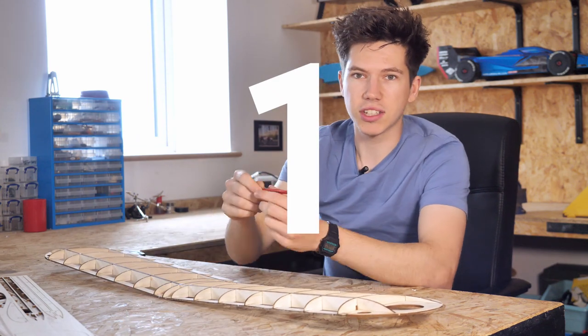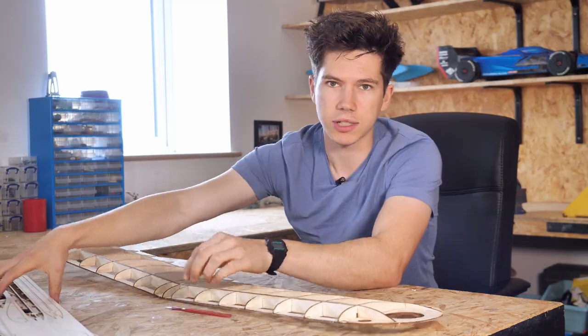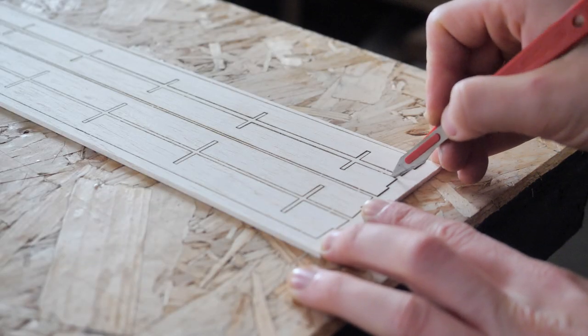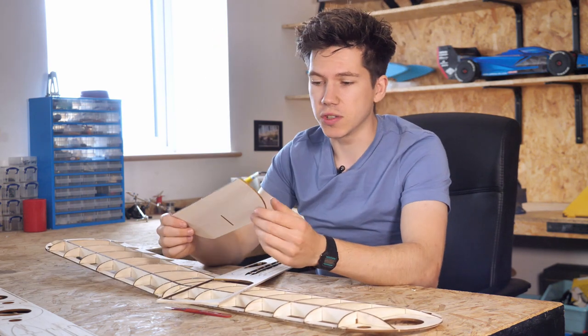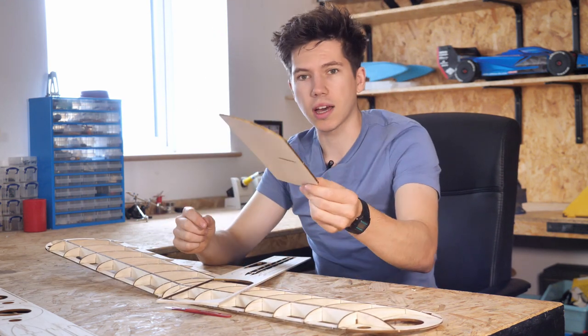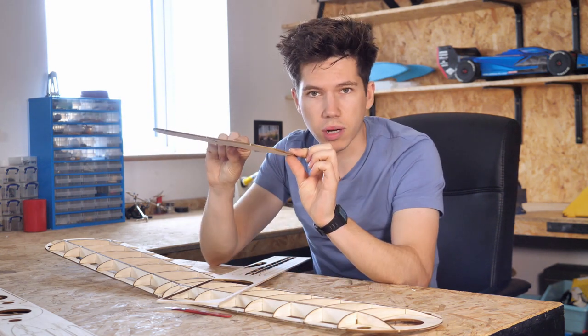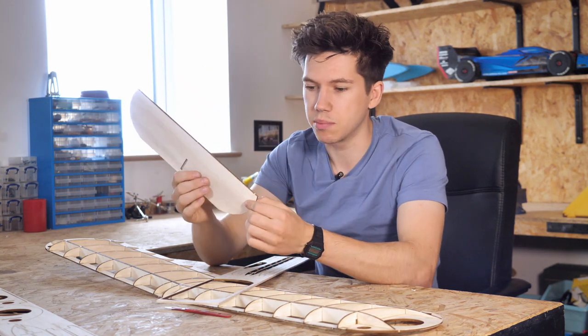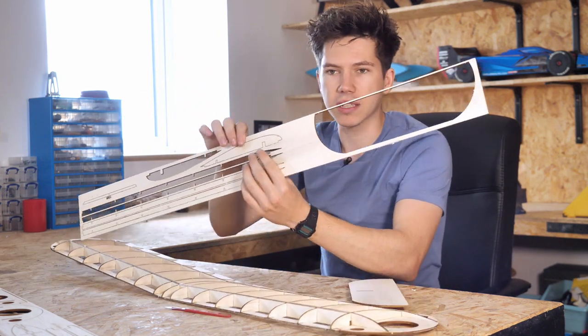Number one, quite important, is to use a craft knife to get all of your pieces popped out of the carrier sheets. Now these carrier sheets you can pop out the pieces like this with your fingers and that's quite easy, especially on some of the larger parts like this horizontal stabilizer, and because it's made of one-eighth or three mil balsa wood it didn't break when I was popping it out. But if you were to try and do that on some of the thinner pieces like the wing ribs,